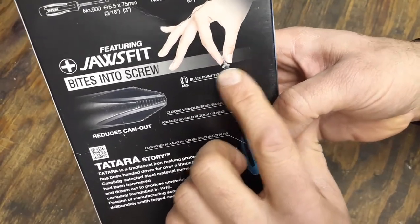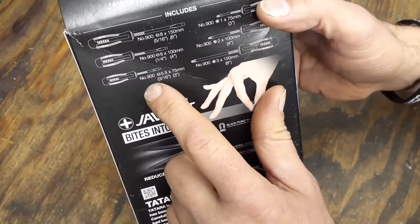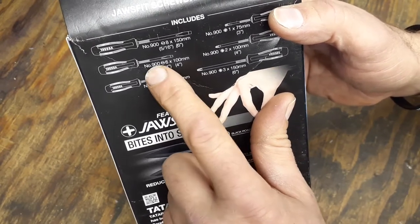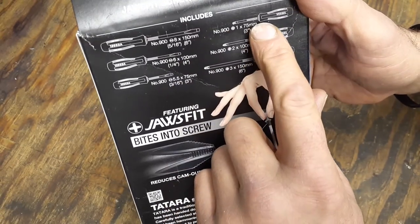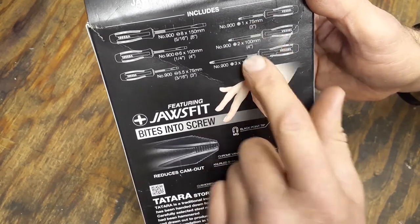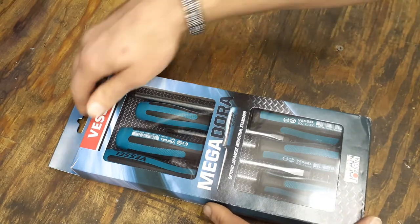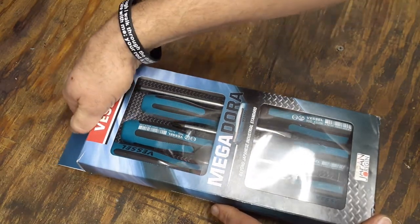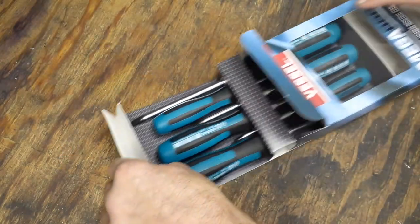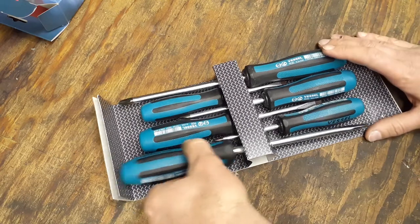The tips are magnetic and have a black oxide finish. It's a six-piece set with a few options: three-sixteenths, quarter-inch, and five-sixteenths flatheads, plus three different sizes for the Phillips bits. This particular set doesn't come in a blue molded case — they do make ones with blue molded cases, but I decided against it since my toolbox is already overloaded with screwdrivers and I don't have room for cases.